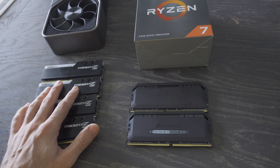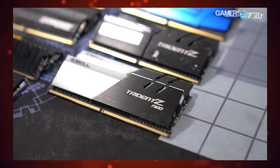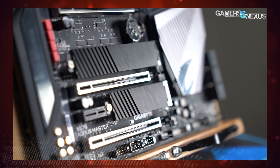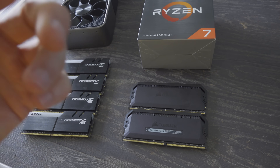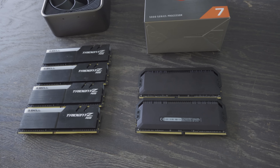Then I went and watched the video and there were some interesting results. I'm definitely not going to dispute anything — Gamers Nexus does a lot of good testing. So if you want to go check out that video, I'll put the link in the description below. But I thought I'd quickly do some testing of my own here.